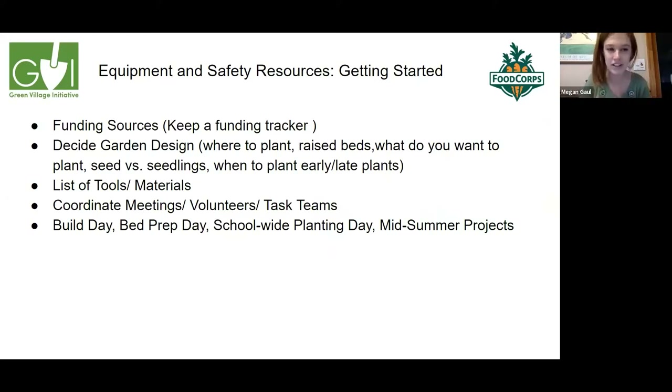Funding sources are really important for a garden. Keep a wish list or funding tracker so you know how much money or what supplies you're looking for. Some great grants come from Walmart, Home Depot, and Whole Foods — they post timelines on their websites. A donation platform that Shirlene and Yadley have used is DonorsChoose, which is like a GoFundMe. I've also had UConn students help with the garden, and I used the University of Rhode Island seed grant and received around 185 packets of seeds.